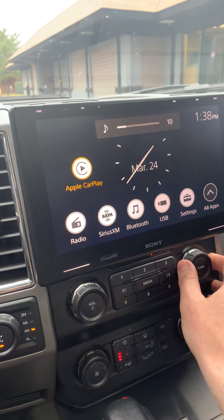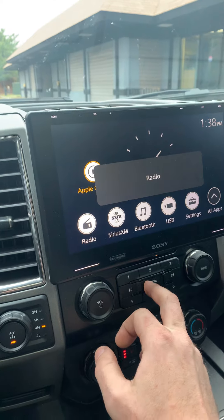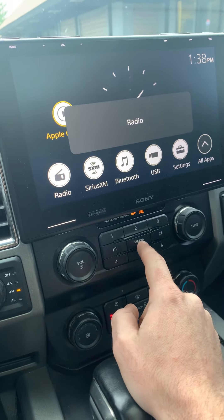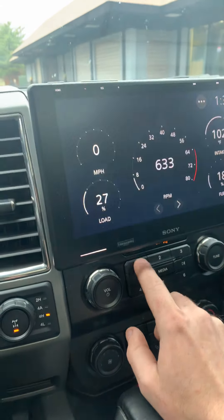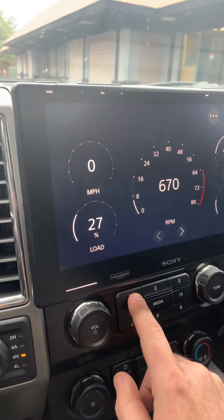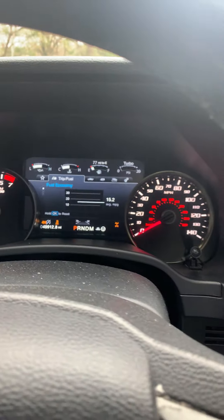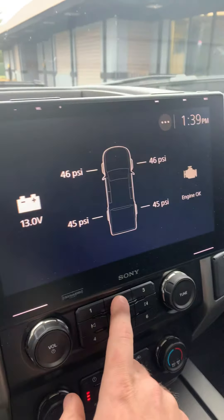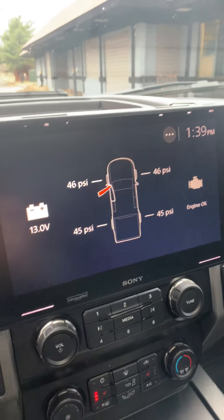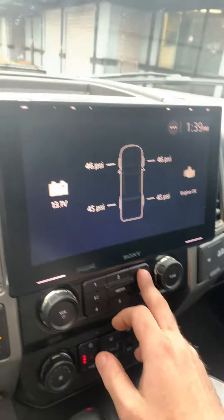Same thing with changing stations — you can do it from there as well. There's also a source button. We do get real-time information on the vehicle, and it's very accurate — it's getting the same information that the instrument cluster is getting. Tire pressure, and if I were to open a door — yep, it shows that. It will also show battery voltage and check engine light.